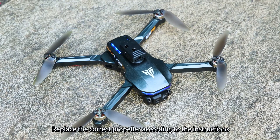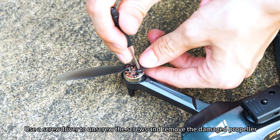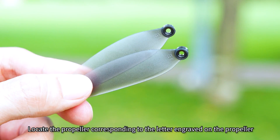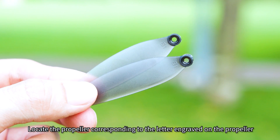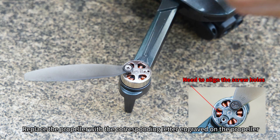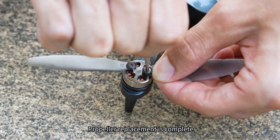Replace the correct propeller according to the instructions and the letters marked on the drone arm. Use a screwdriver to unscrew the screws and remove the damaged propeller. Locate the replacement propeller corresponding to the letter engraved on the arm, then replace it with the matching propeller. Tighten the screws on the propeller. Propeller replacement is complete.